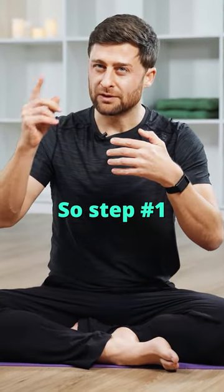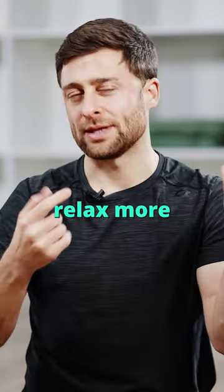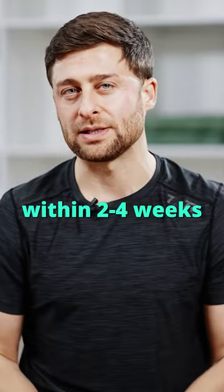So step one of flexibility training is to relax more. That's step one. That happens pretty quickly, usually within two to four weeks.